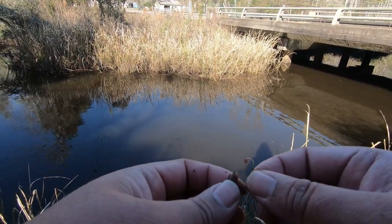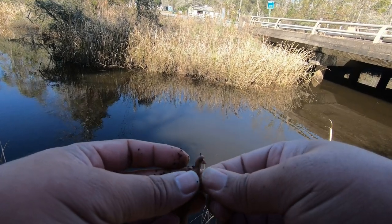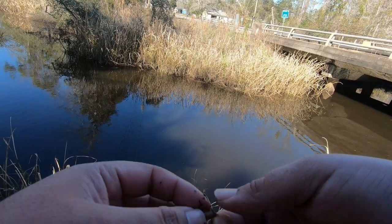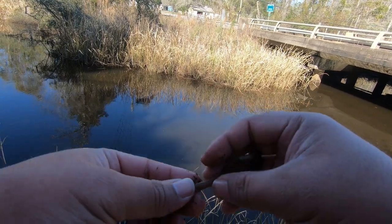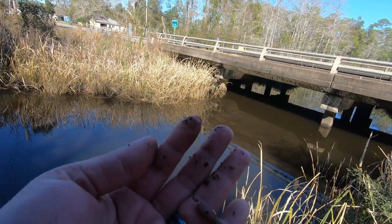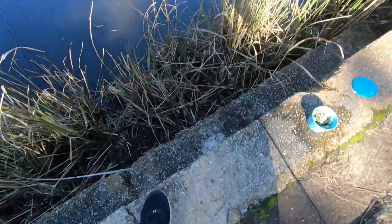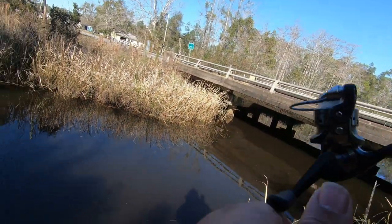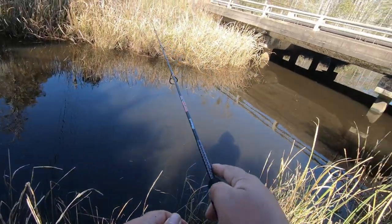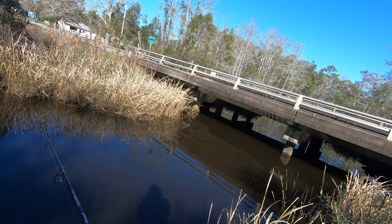I changed up hooks because the mosquito hook I was using, I missed a couple bites. So I'm using just a regular panfish hook and I'm going to keep using the entire worm, because it kind of flutters down when you're free-lining like this. You just put the hook into the tip and it flutters down — it looks more natural. If it was warmer I'm pretty sure they would still eat little pieces, like a half piece, but you can see it just kind of flutters down and I'm letting it sink to the bottom.